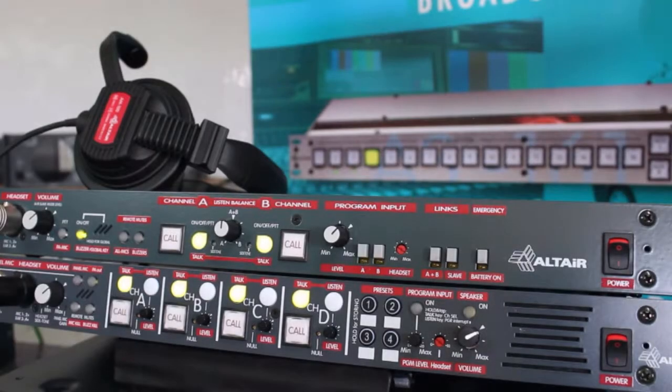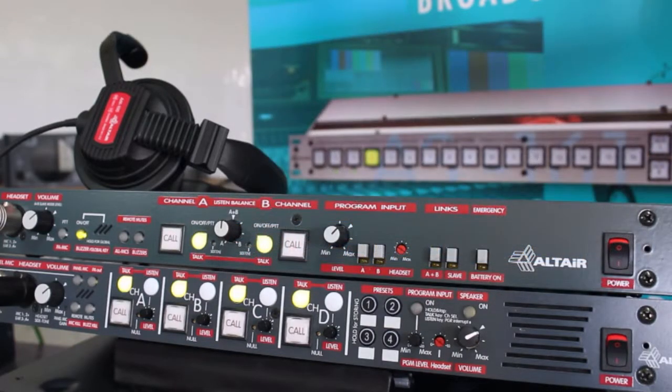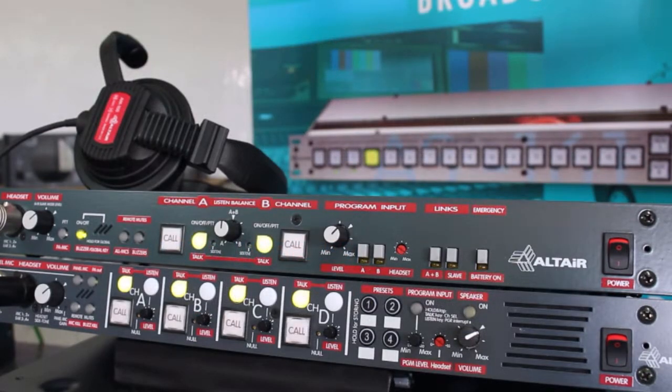Combining cable and wireless systems is done by connecting a standard microphone cable from the rear connectors of the cable base station to the XLR connectors on the wireless station. After doing this, we must set which one of these stations is going to be the master one and which one is going to be the slave.